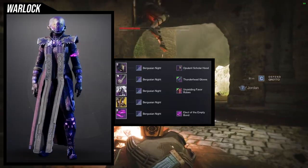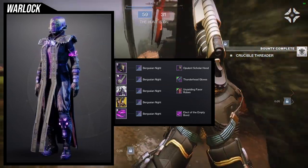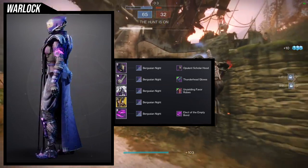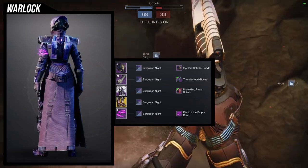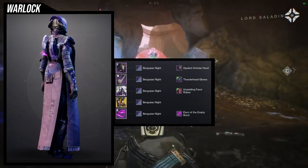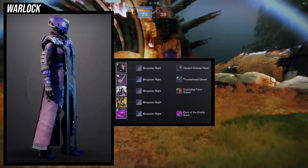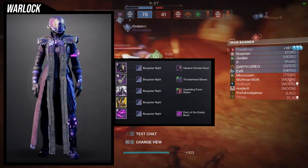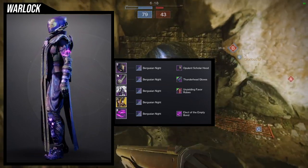As for the arms set — I do have to apologize, this is the third time you guys are watching this set, but this is the last time. I will make a new swarmers set. So this one will be very brief: opulent scholarship for the chest, thunderhead gloves, unyielding favor, swarmers for the exotic, and the elect of the empty bond. The reason I'm using opulent scholarship is because it has a lot of wiring in the back which looks really cool with the collar on unyielding favor. The arms have straps on the biceps which match the thunderhead straps, and elect of the empty bond because we're using purgatory night — might as well use some purple.